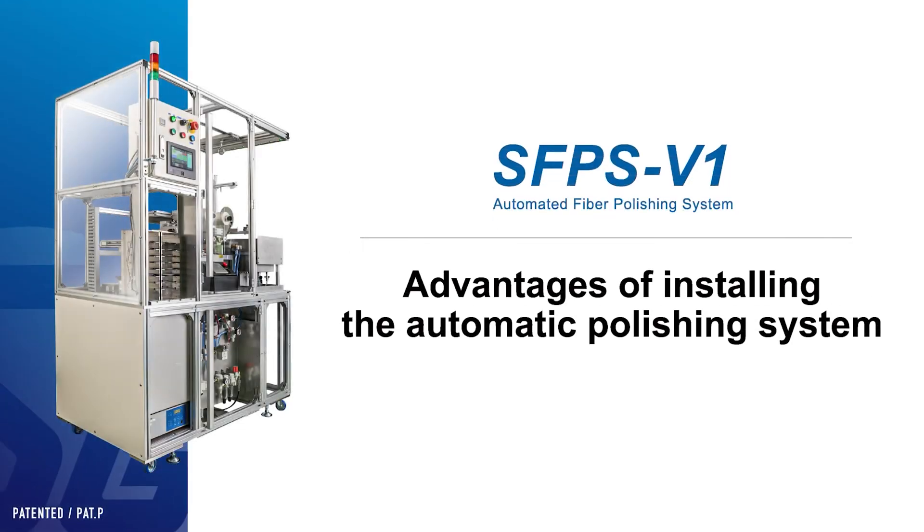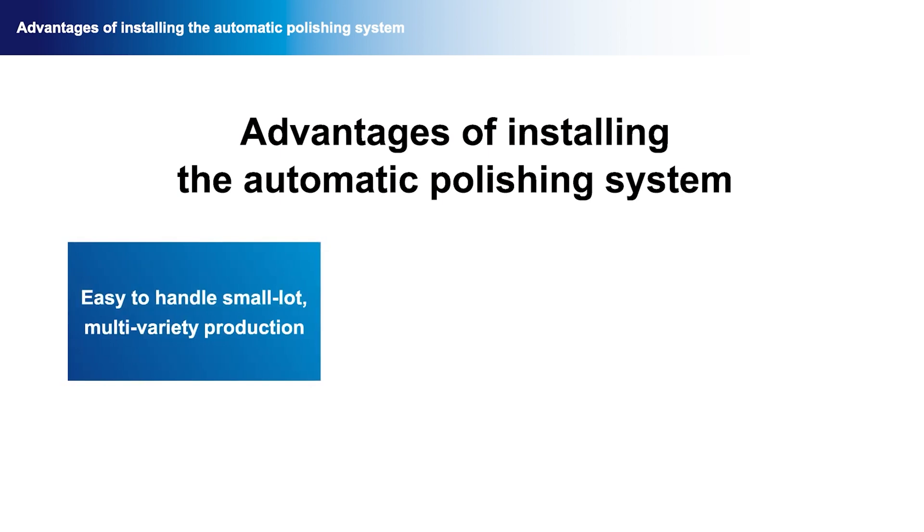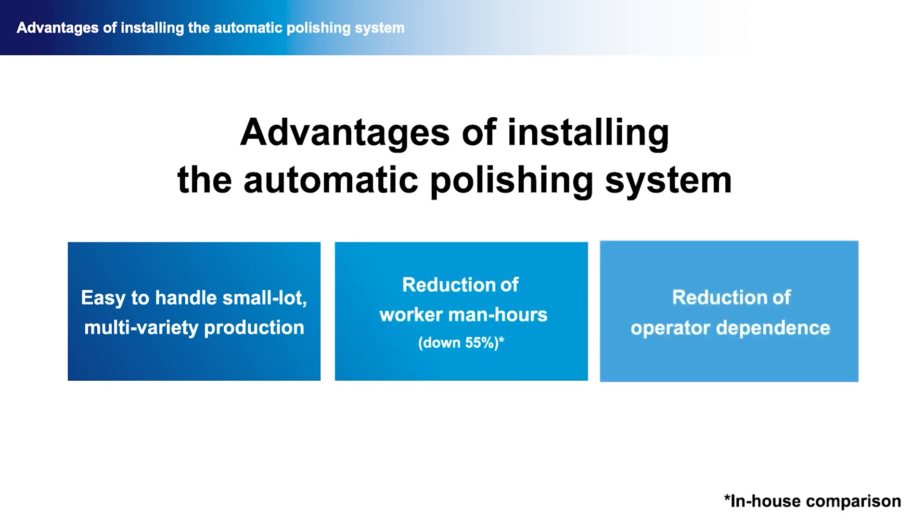Here we describe the advantages of installing the automatic polishing system. Easy setup and changeover allows the user to handle small lot, multi-variety production. Seamless polishing reduces operator man hours, and the requirement of operator skill dependency is reduced due to automatic control of all operations. The introduction of this product opens up the possibility of reallocating operator resources and providing consistent polishing quality independent of skill level.